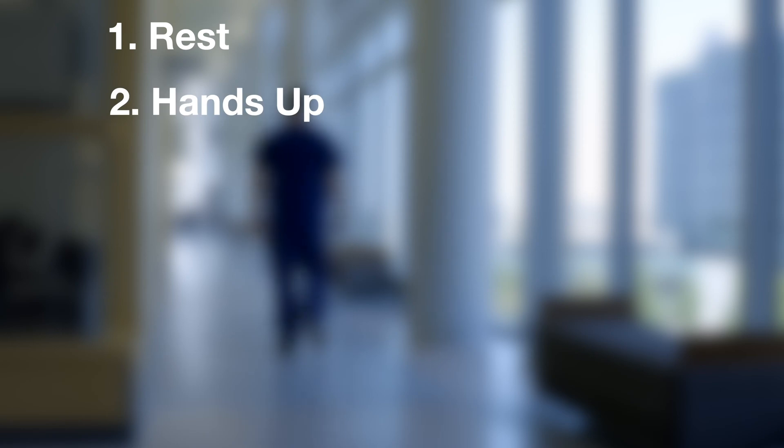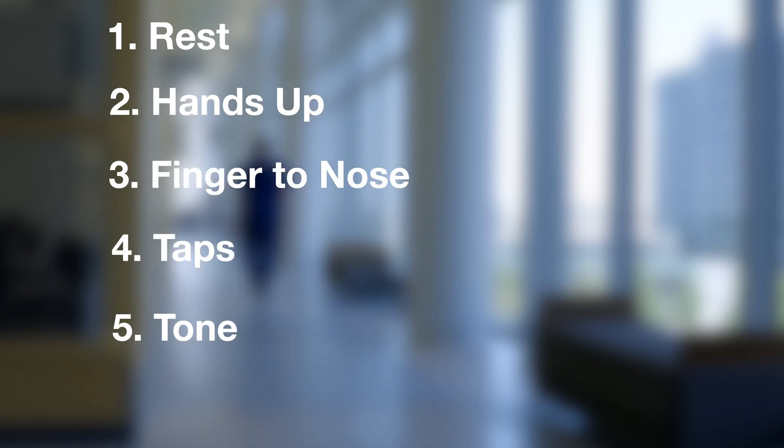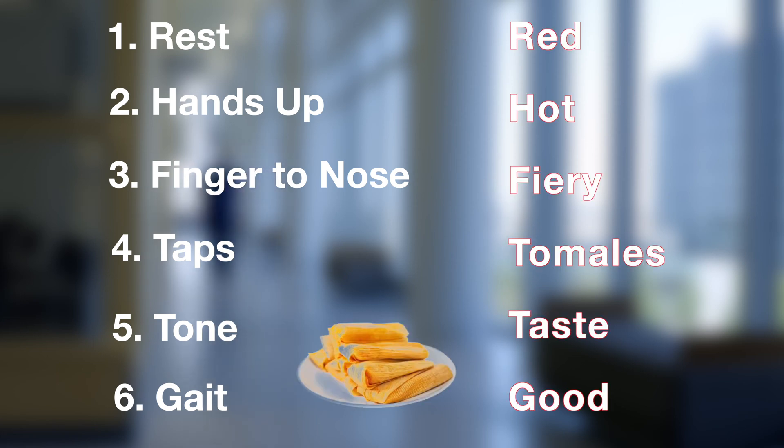The two-minute movement exam is the following: rest, hands up, finger to nose, taps, tone, and gait. This can be remembered with the mnemonic 'red hot fiery tamales taste good.' Let's go through the whole thing first and then we'll break it down piece by piece.